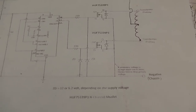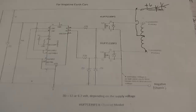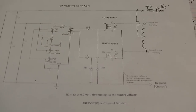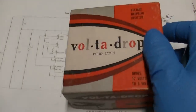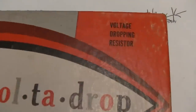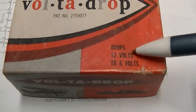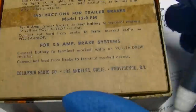Also, the radio is a 6 volt radio that we're working on, and it is going in a truck that has already been converted to 12 volts. What we're going to use is this voltage dropping resistor that drops 12 volts to 6 volts, and it's specifically for car radios.